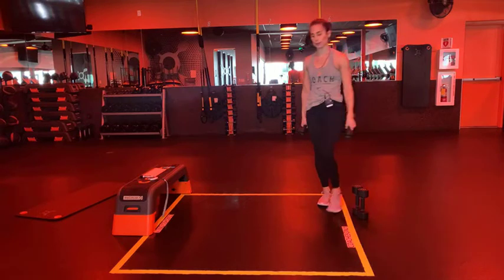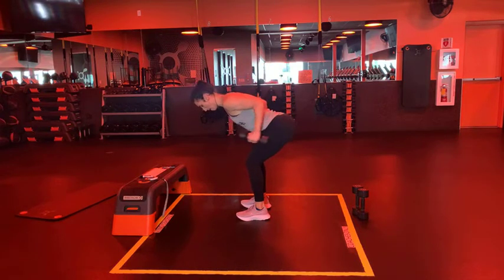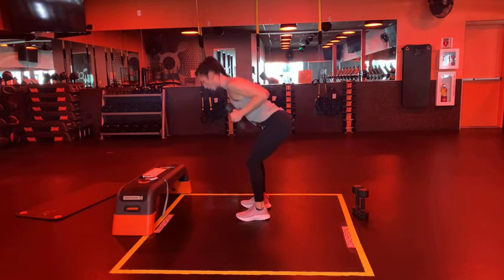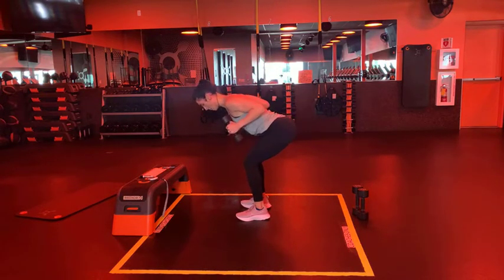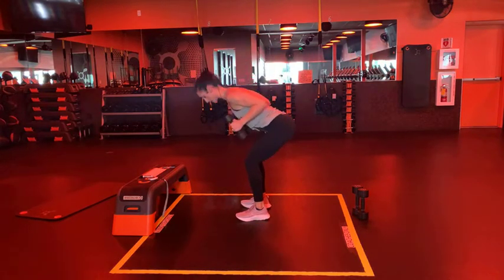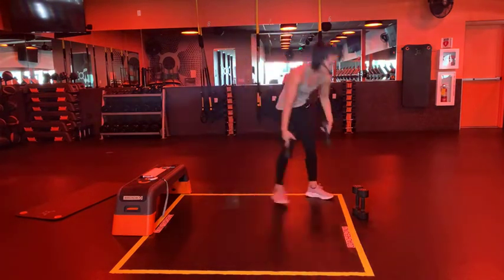Grab your dumbbells - we've got that good morning tricep kickback. Almost there - tuck them in, pull them back, shoulders away. Let's go ahead and begin. You're closing the door with your booty, rooting those feet into the ground to stand up. Keep your breath after those broad jumps. Keep those elbows close to your body, squeeze triceps - always an option to use those fists. Less than 30 seconds - find your breath, exhale, inhale. Your back is strong - three, two, one, drop your weights.